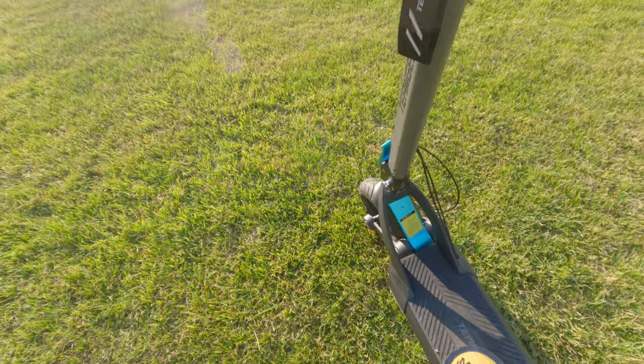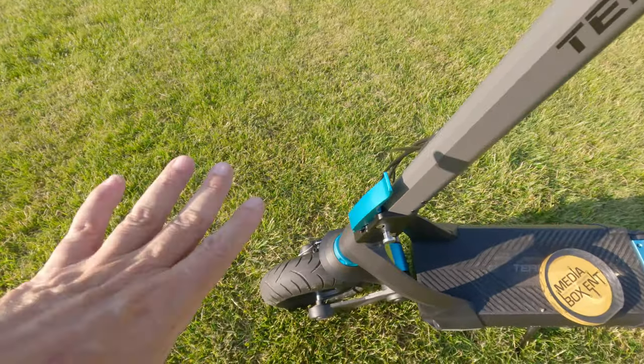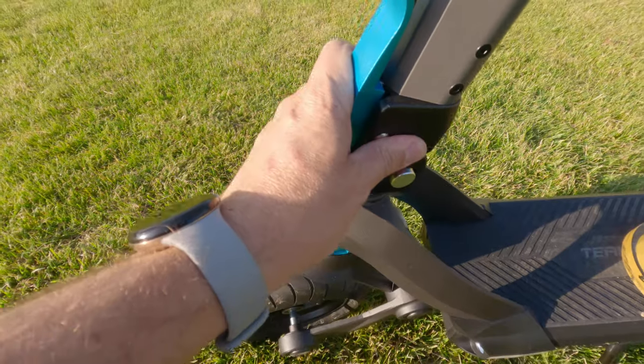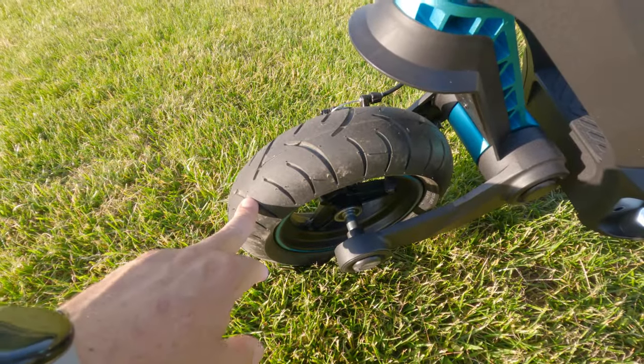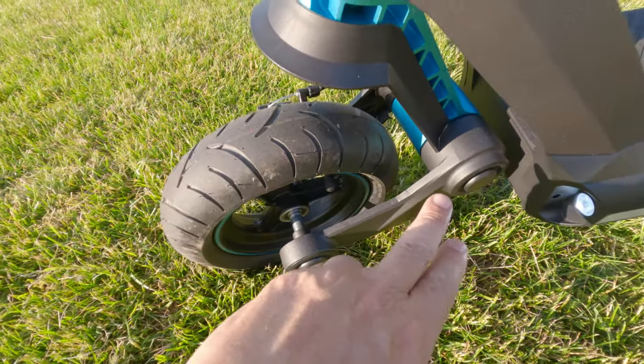Real nice design. If you look right in the front, it's super easy to fold this down — I'm going to show you how the whole thing works. We have the tires, 10.5 inches, pneumatic tires, so they keep it a nice soft ride. Cool suspension as well.